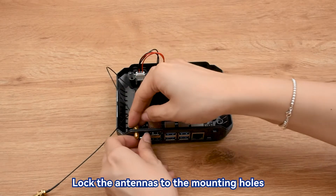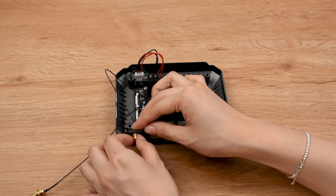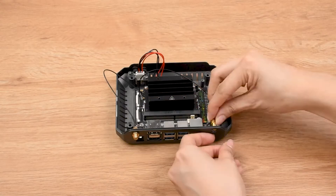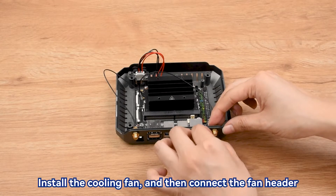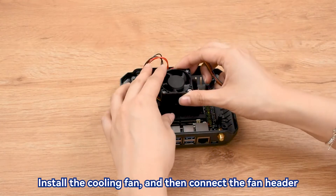Lock the antennas to the mounting holes. Install the cooling fan and then connect the fan header.